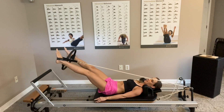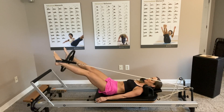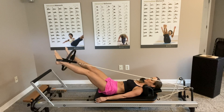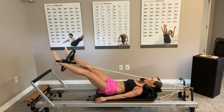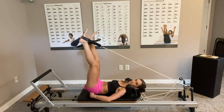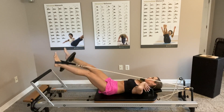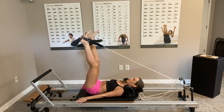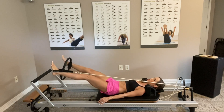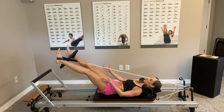Stay here and now squeeze the circle ten times — ten, nine, eight, seven, six, five, four, three, two, one. Now lift the legs up just like the first exercise, don't lift the hips, exhale and press down. Inhale up, press down, and squeeze the circle as you press down. If you feel your body shifting too much, you can use the handles to adjust.